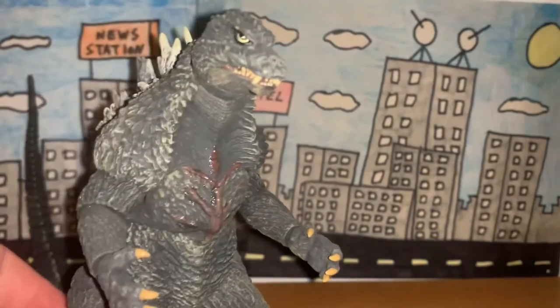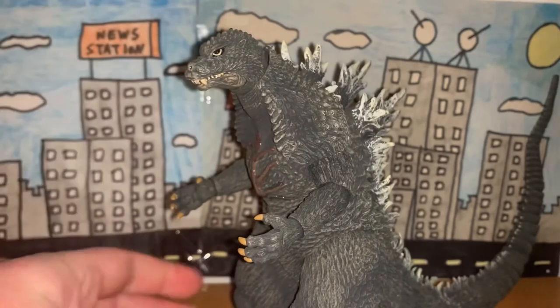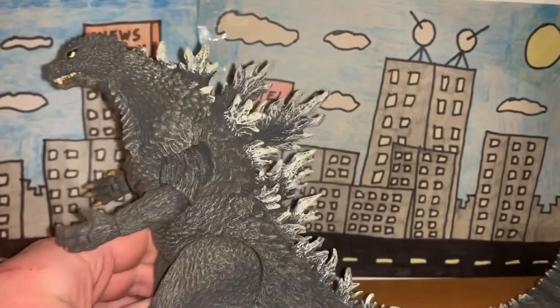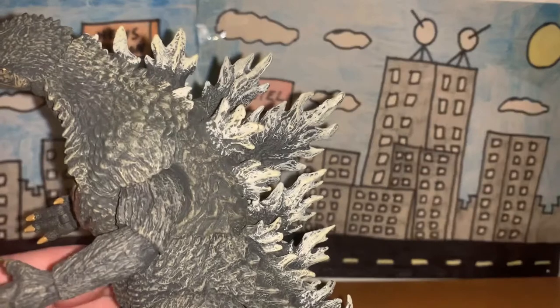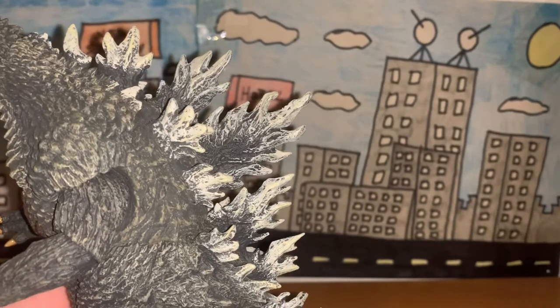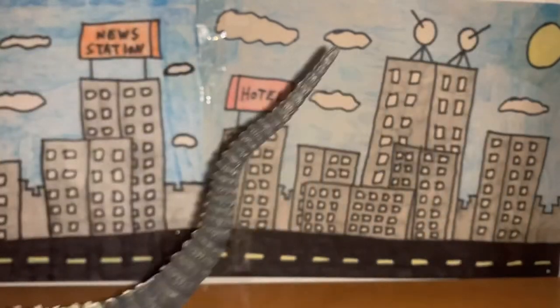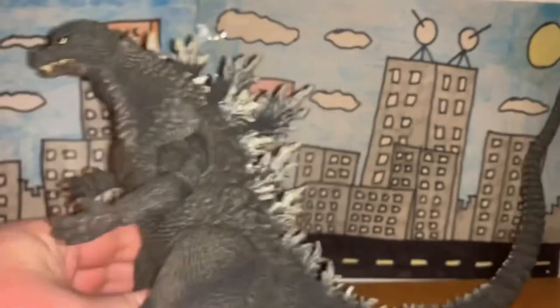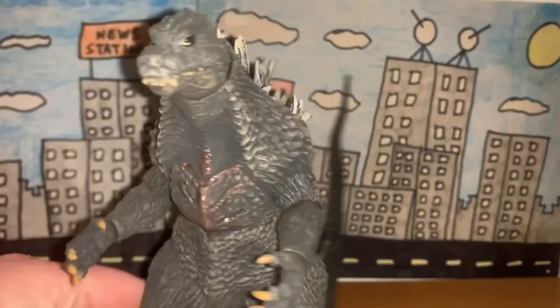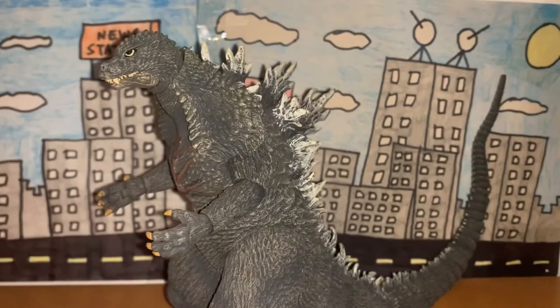I mean, like he should be — I don't think I've ever seen Godzilla happy honestly. But yeah, just really nicely done with the sculpt. The dorsal plates are really nicely done and there's the tail. The sculpting on this figure is amazing in my opinion.